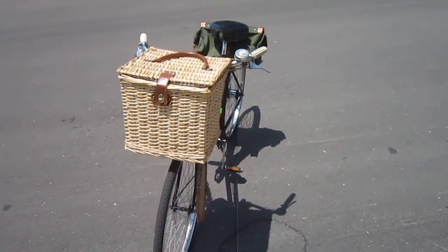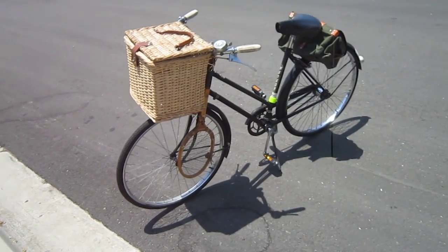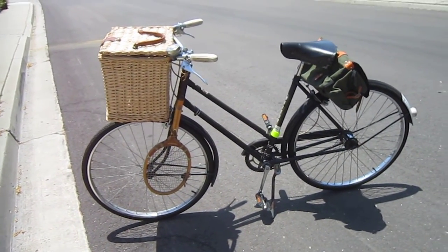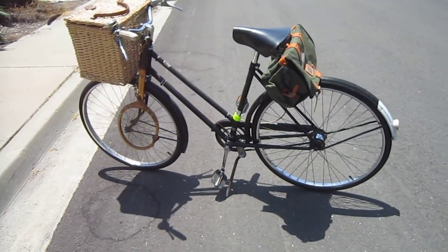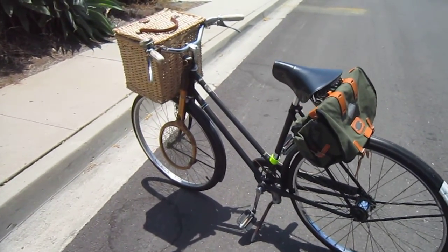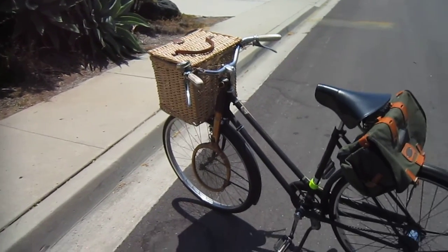I do suggest you do a Tweed Ride. They're themed rides where you bring your oldest bike, although that's not really the important part. You go down to the thrift store and get some really cool old clothes. My wife made me up some knickers out of some old slacks, really long plaid socks or argyle socks. She's got quite a few outfits — the flat hat, cool sweater, and a tweed coat if it gets kind of chilly out.